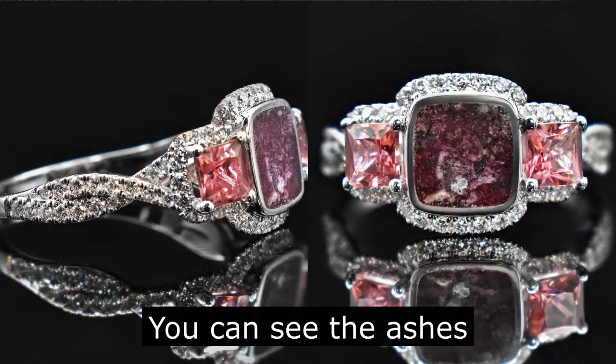All right, so let's start with the pros. The number one reason why I found that clients like resin ashes jewelry is because it's one of the main ways that you can actually see the ashes. Because when you're working with resin, you can make it as opaque or as translucent as you want.